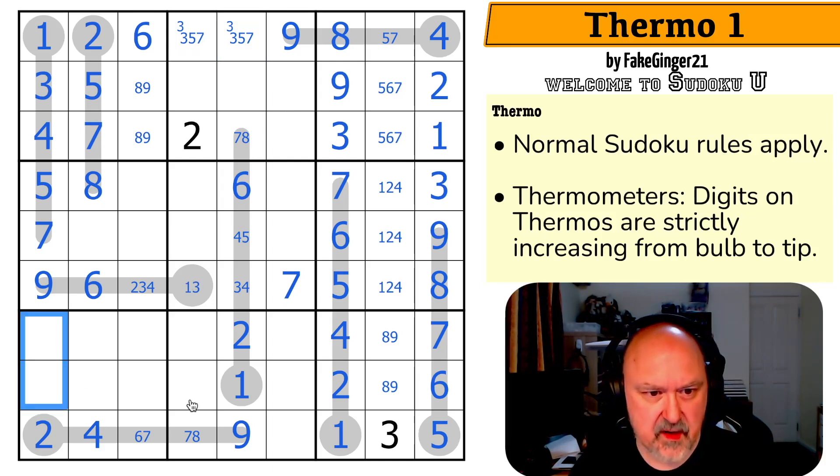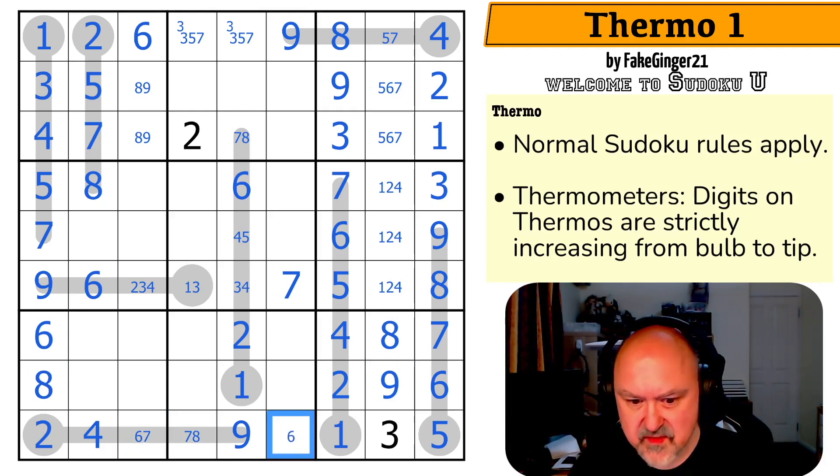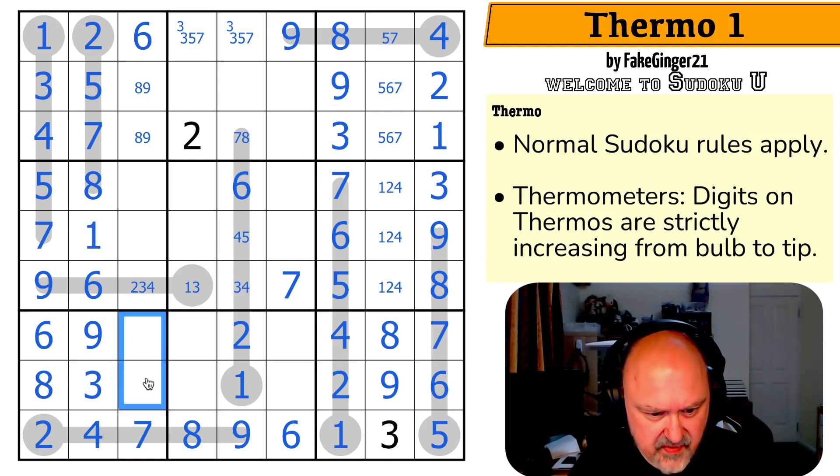This is a known pair: one, two, three, four, five, six, and eight. And there's a six here, so that's the eight. That's the six, which makes that the nine and that the eight. This is six, seven, or eight now — so it's six or eight because it sees a seven. The six makes that seven, that eight, that six. This is cool. Do I want to do this triple? One, three, nine. There's no nine there. There's no one or nine there. That's the three. That's the one. That's the nine. These are now one and five, and I've got a one — so five, one.